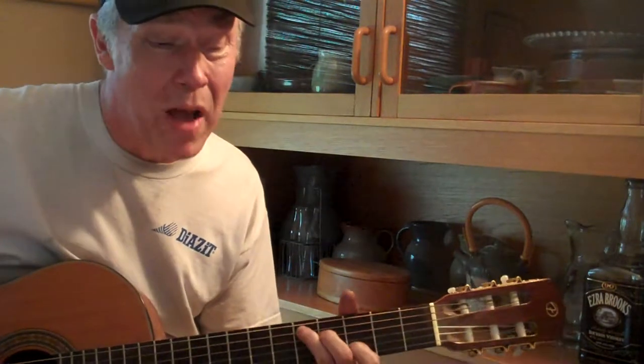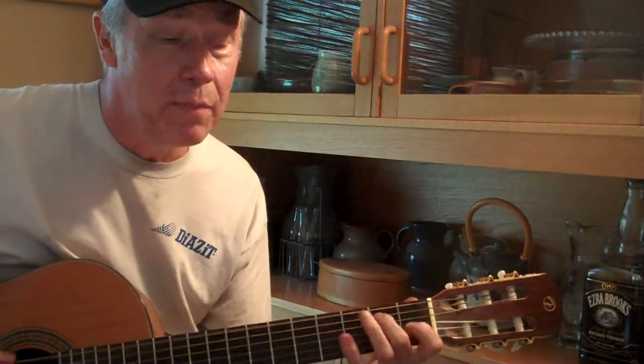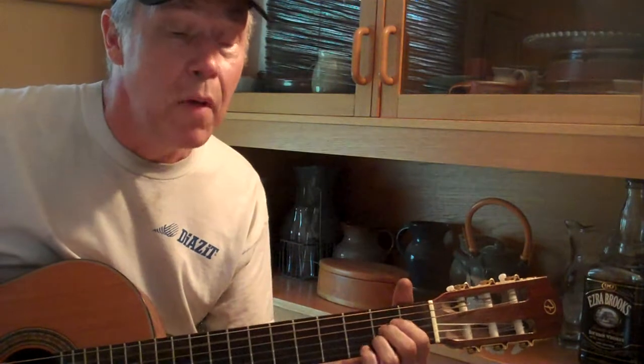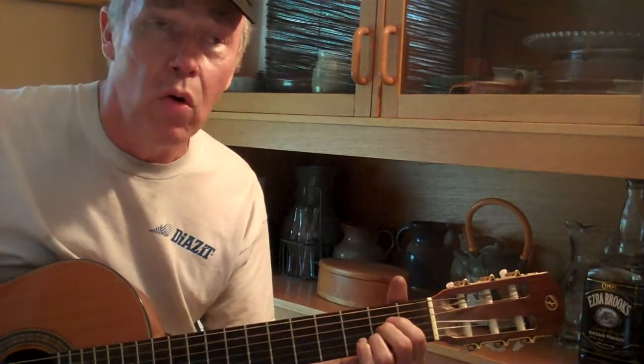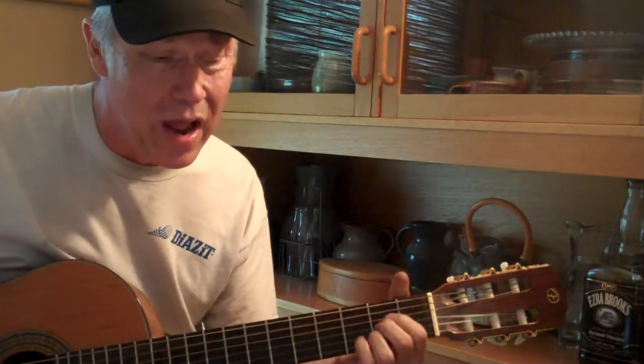Well now, shiny on the bottom, rough on the top, keep them keepers, don't let it drop, fix that head and get the dough, and keep them rockin' on down the road, keep them rockin' on down the road.